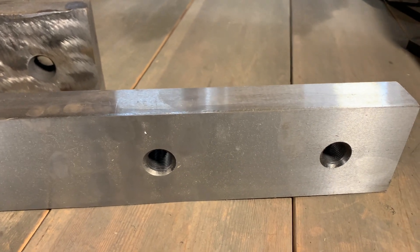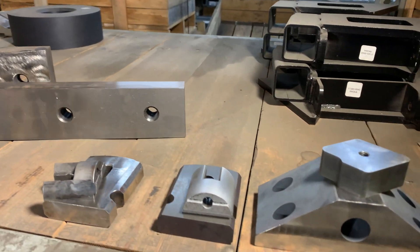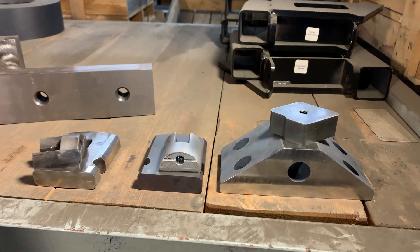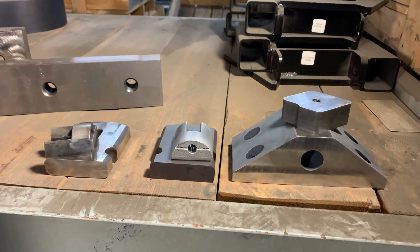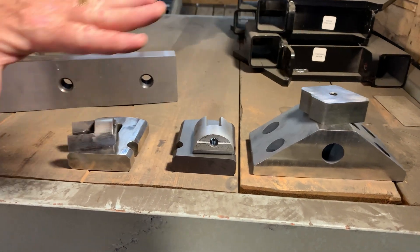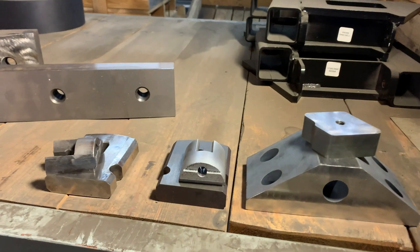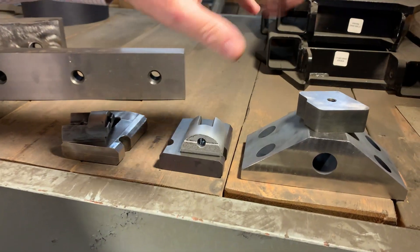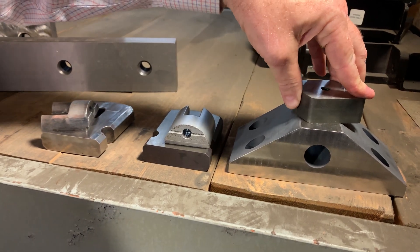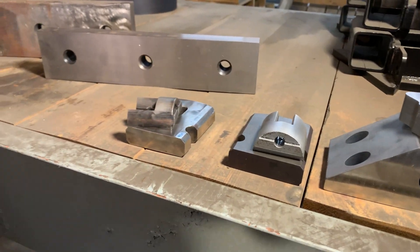When we get to the automatics, shear blade maintenance is of the utmost importance. If you don't change those shear blades on a regular basis, you are going to cause much more expensive repairs down the road. I have seen guys who run shear blades in automatics that are way past their prime, and that will actually cause stress on the shear arm housing and sometimes cause that shear arm to break. Now you're into many thousands of dollars in repairs and you don't want that.